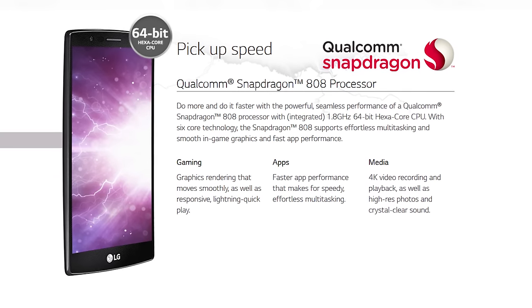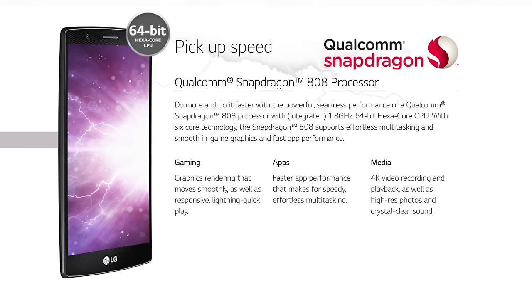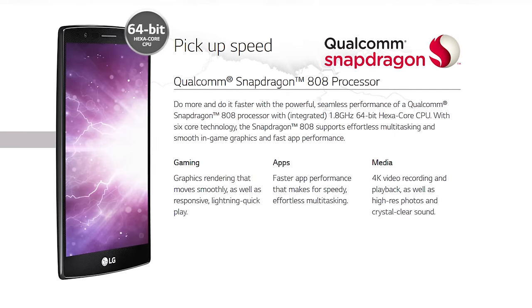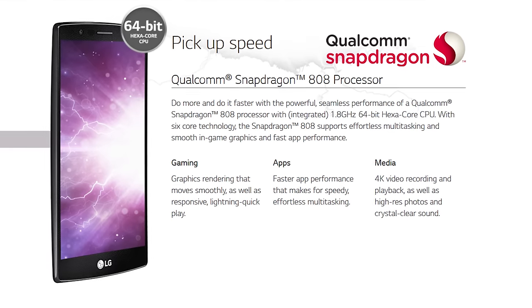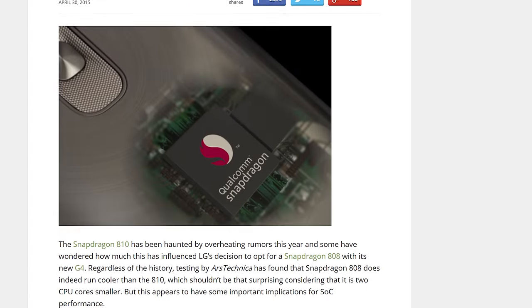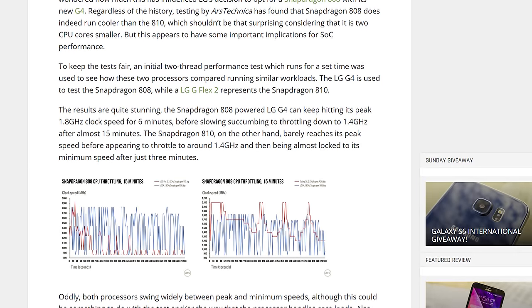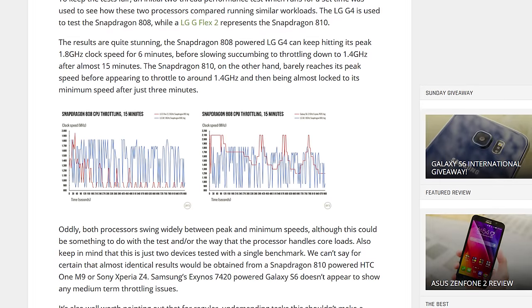While it's unclear whether the reason was one of cost reduction or one of thermal control, LG has opted for a Snapdragon 808, which features the same four A53 cores for lower power background tasks, but two fewer high-performance A57 cores. Something that, in theory, damages performance in heavily multi-threaded workloads, but based on some fascinating testing done by Android Authority, may actually not affect real-world results that much, thanks to the 808's far lesser thermal throttling.